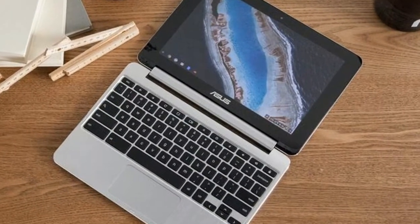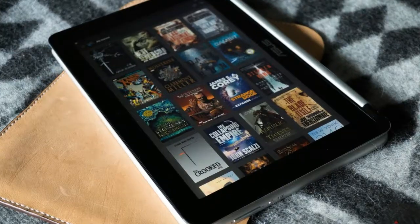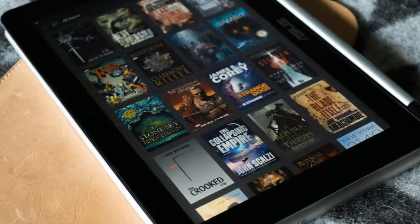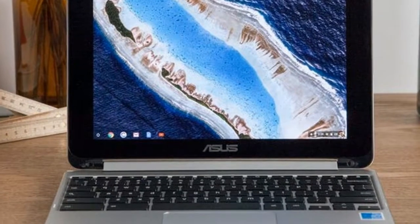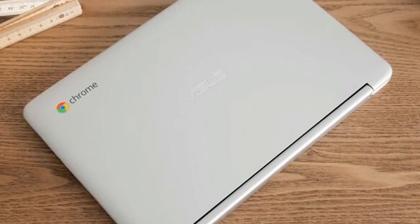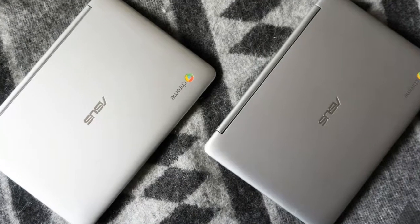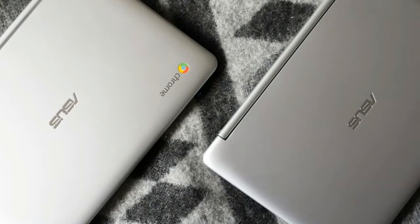Performance. The Flip C101 Pa is powered by the new Opus 1 RockChip 3399 processor, which integrates a dual-core Cortex-A72 and a quad-core Cortex-A53 with a separate Mianco processor. This processor has been designed specifically for Chromebooks and for running Android apps.